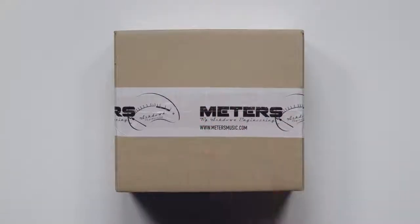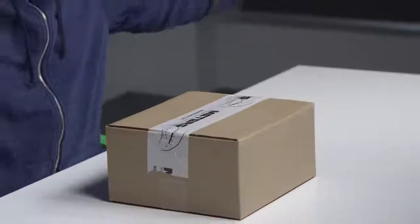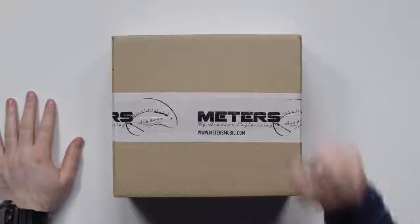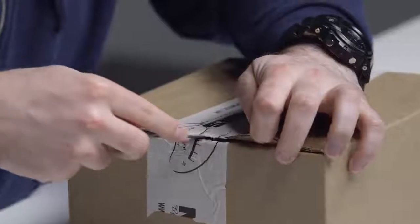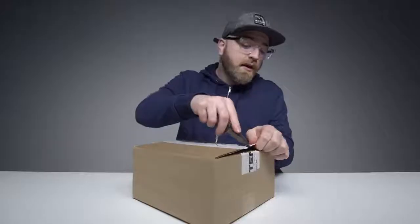Another day, another pair of headphones. These ones do something that I've never seen before, and that's saying something because I've probably made more videos about headphones than any other type of gadget — probably 50 or more. These are from a new, emerging company called Ashdown Engineering, and the headphones are called Meters. Let's crack this open and find out what makes these headphones unique and whether or not they are your next high-end headphones.